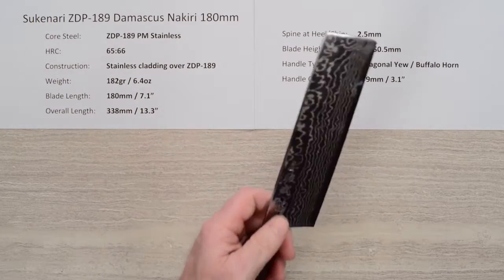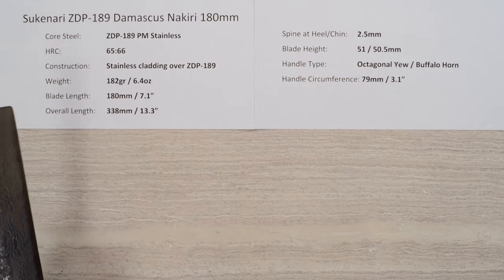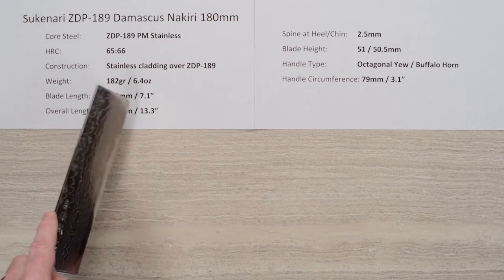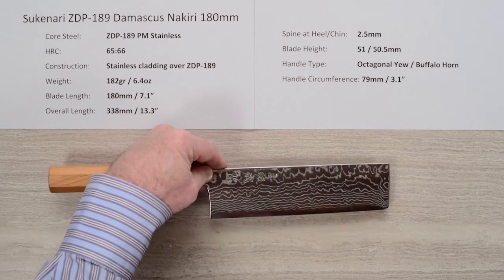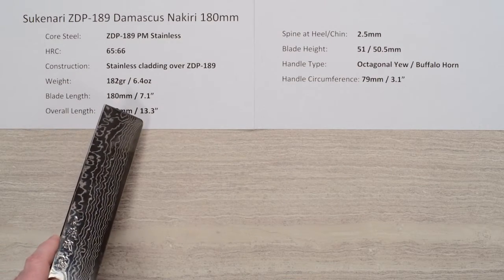The weight on this knife has got some mass to it at 182 grams, about 6.4 ounces. Blade length is about 180 millimeters, 7.1 inches — fairly long for a Nakiri — and the overall length is about 13.3 inches.